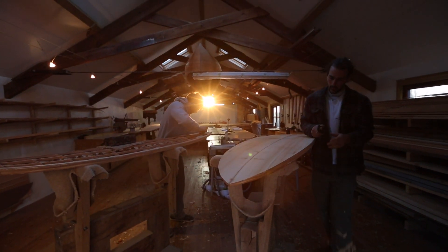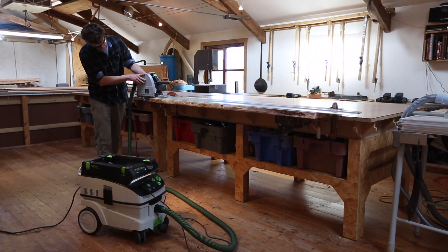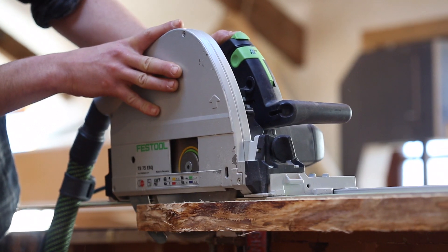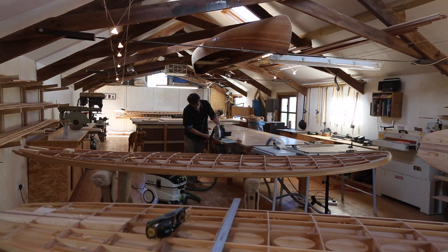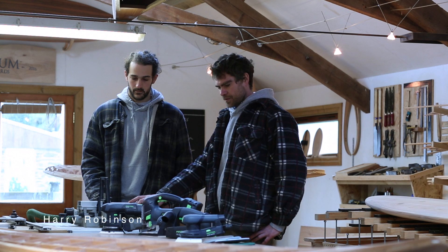The quality of your final product kind of depends on how good your tools are. We use Festool to build the boards from start to finish, and that starts with milling the timber, doing all of the milling work with the routers and the saws.